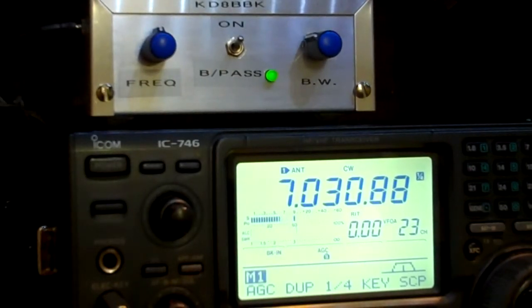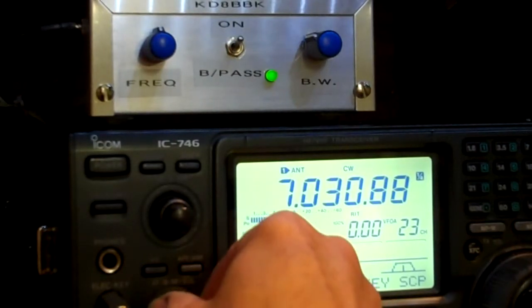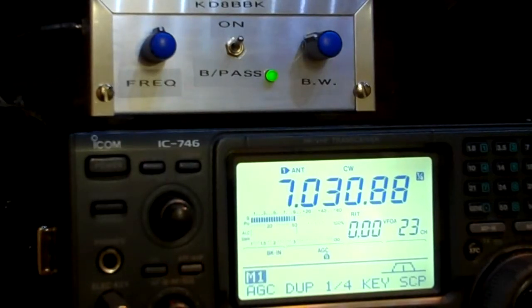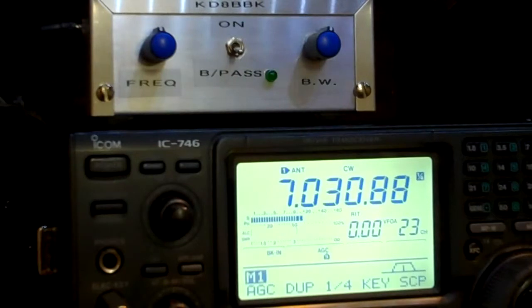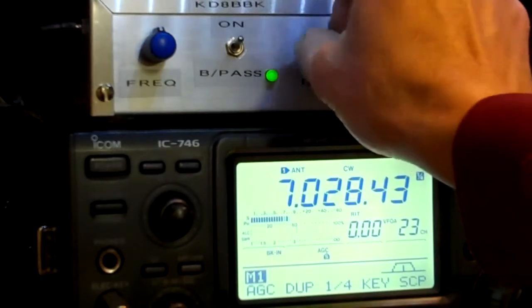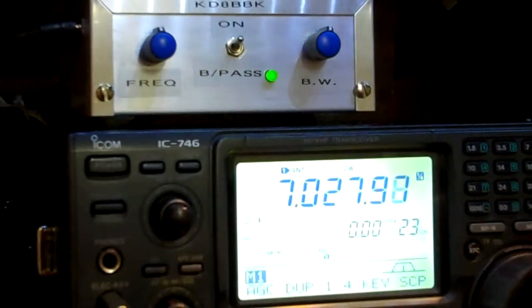There's a demonstration of how well it works. I don't think you can go wrong for a little bit of money. A little bit of patience and some soldering techniques makes a heck of a filter for CW. It works pretty decent on sideband too. It makes copying much more pleasurable, especially if you've got a high noise floor. And it takes out adjacent signals that are close by.